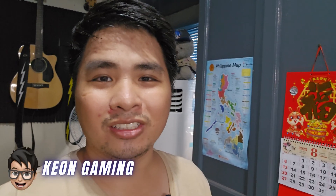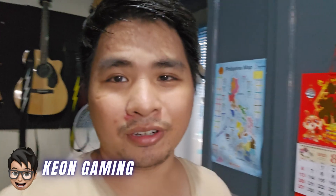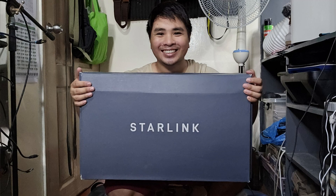Hey guys, it's Keeon. Today I'm going to do an unboxing I'm very excited for — I'm going to open my Starlink. Here we go, Starlink! I'm very excited to use it.